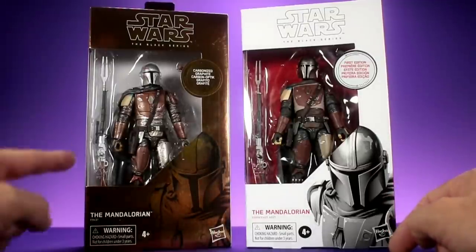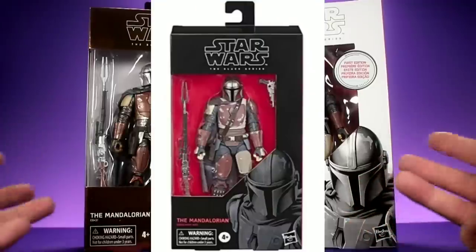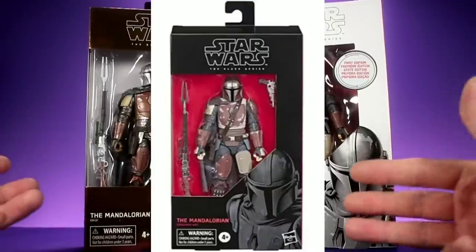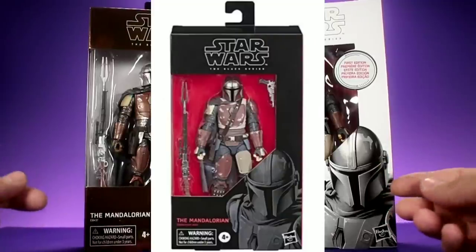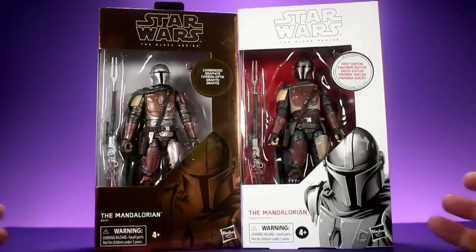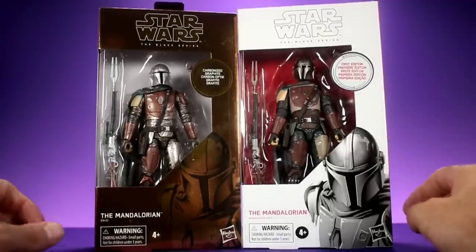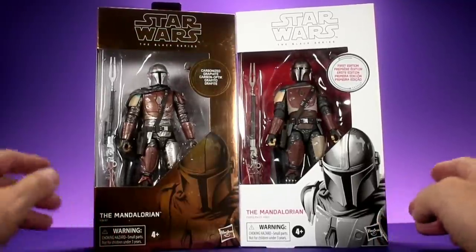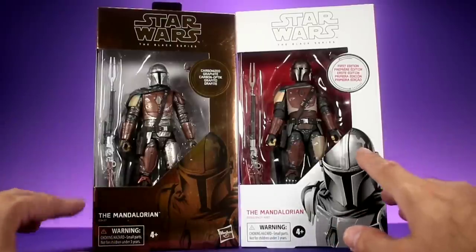For some reason Hasbro decided to put out three different versions of the Mandalorian on Force Friday: the First Edition version, the Carbonized version, and then the third one that comes in the black box - I think that one is going to be the standard release. I was able to get my hands on these two thanks to my wife, who hit up the local Target and found them.